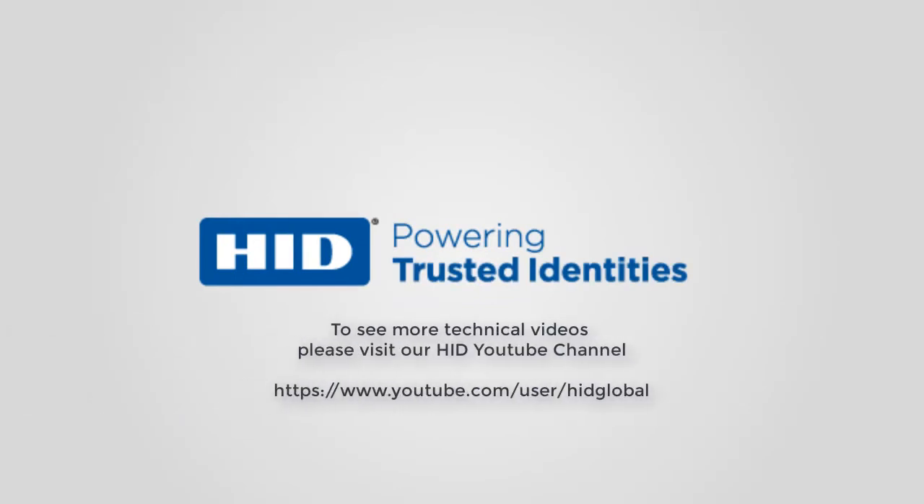To see more technical videos, please visit our HID YouTube channel.